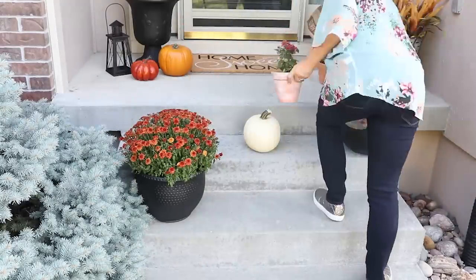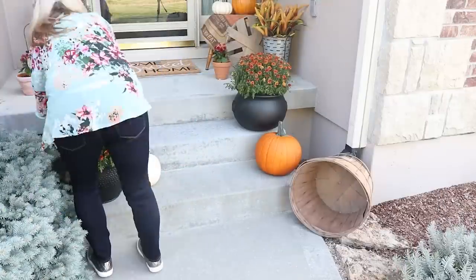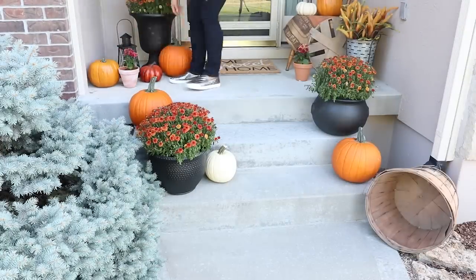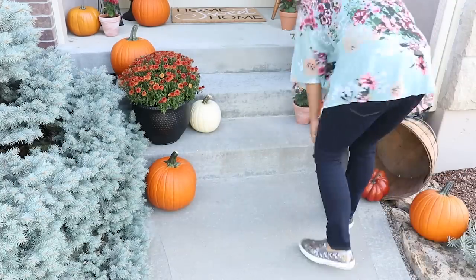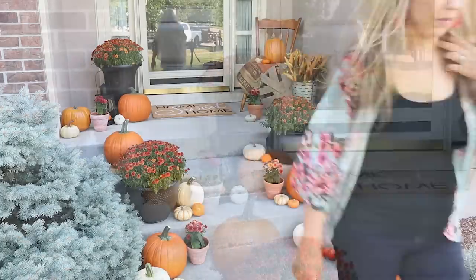Another thing I like to do is add in fake pumpkins, because when you add them with real pumpkins you don't really notice that some are fake. I had my mom give me some of her orange fake pumpkins from around her house, so I could add those in. If you have fake pumpkins, don't be afraid to use those with your real ones.